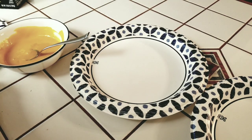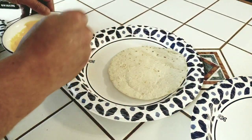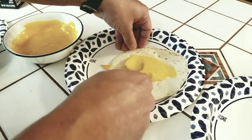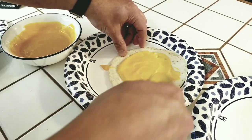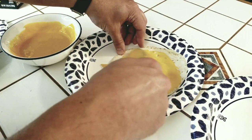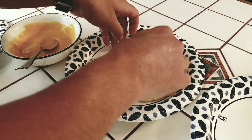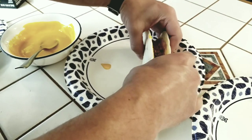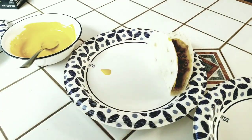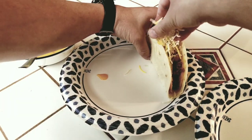Alright, so here's how you assemble. Get your tortilla, then you get your Viva cheese and spread it on there like so. Then you get your taco, then you fold it together — there you have it, double-decker taco. And you just gotta add a little bit more cheese on top.